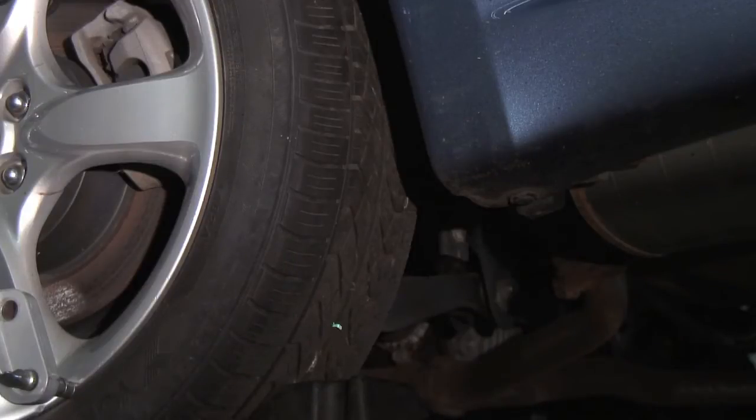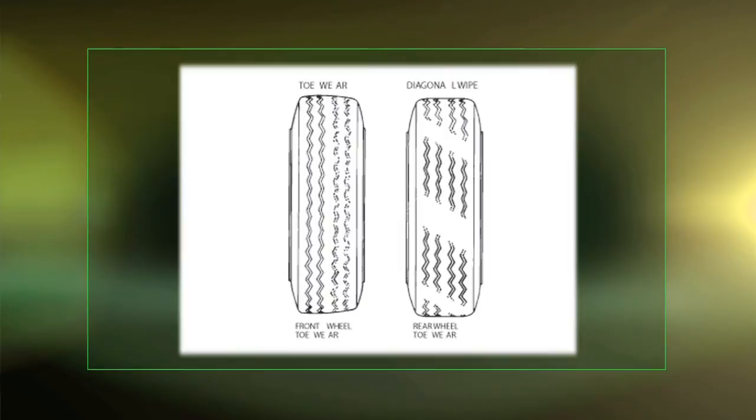If you have diagonal wear on the rear wheels of a front wheel drive car like we have here, it could be incorrect rear toe.